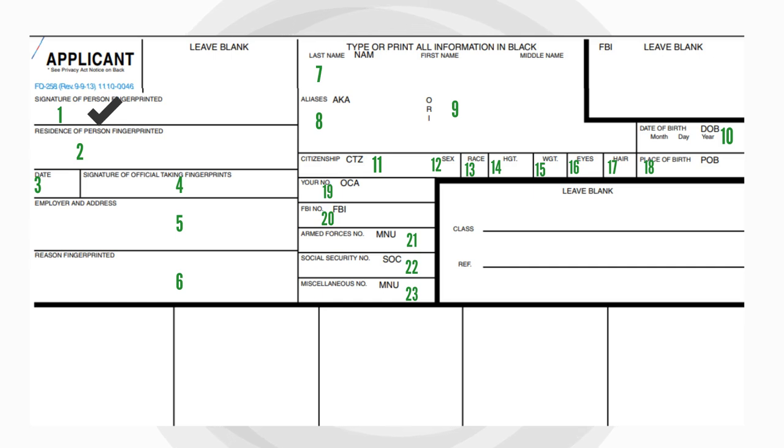Fill out the signature of the subject in Block 1, followed by the residential address in Block 2. Block 3 requires you to fill the date of fingerprinting in the MMDDYY format. Block 4 should bear the signature of the person taking the fingerprints.